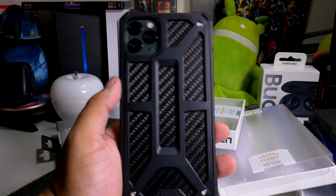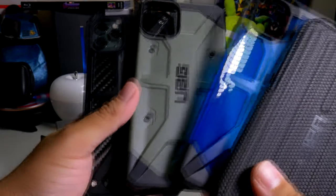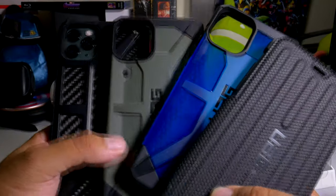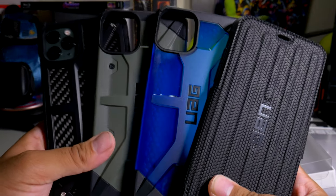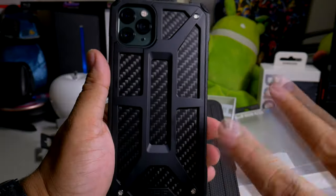If you want to pick up any of these cases, the link will be down below. If you liked this video, please hit it with a thumbs up and follow PhoneTech at Work for more videos like this on the iPhone 11 Pro Max and UAG products. Let me know in the comments which one was your favorite and if you already picked one up. See you in the next video — peace.